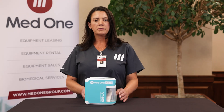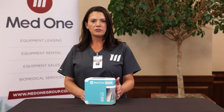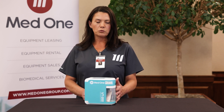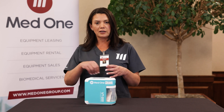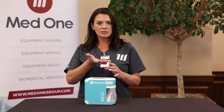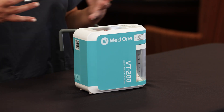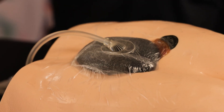Many people think that negative pressure wound therapy is just a fluid collection device. Actually, what it does is it promotes granulation tissue inside of the wound, beginning to fill in that empty space so that we can heal the patient. It does a cell stretch, which is what gives that granulation tissue formation inside of the wound.